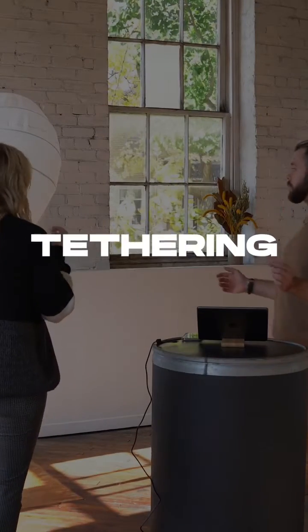First up, let's talk about tethering. Shooting tethered essentially means hooking up your camera to a second display so you can monitor your shot, look at your composition, and check your focus. Doing a photo shoot without a tethered display is essentially like going on a road trip without using a map. Yes, you will get there eventually, but there's probably gonna be a lot of detours and stress along the way.